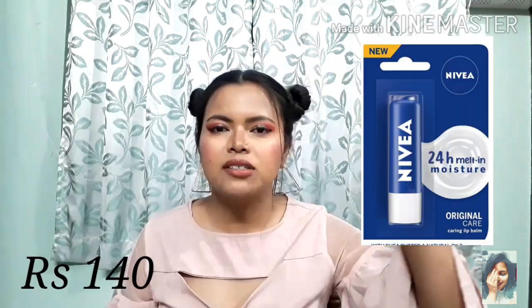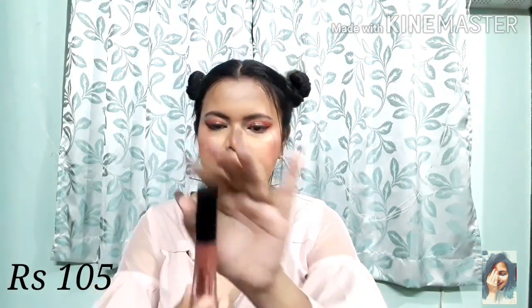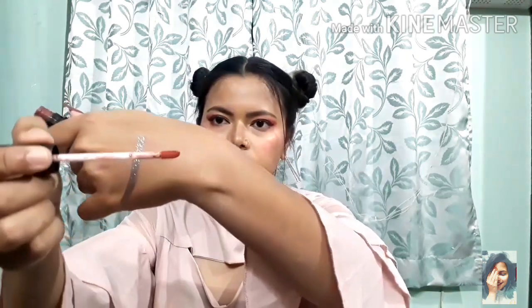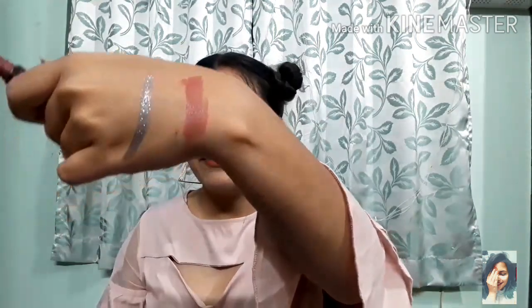The third lip option I suggest is Nivea Lip Balm. For lipstick, first is Blue Heaven Elegance Matte Liquid Lipstick — if you are a matte liquid lipstick person, this is very long lasting and comfortable if your lips are moisturized. It has a lot of nude shades; I'm wearing shade number 11, which is a little mauve-type nude.